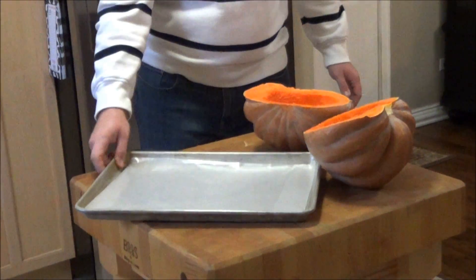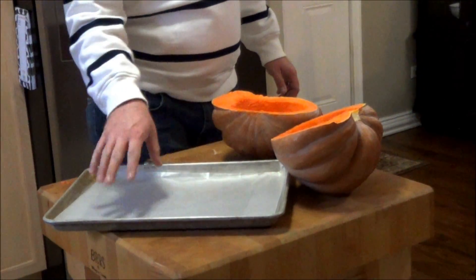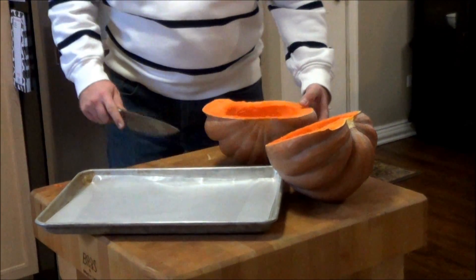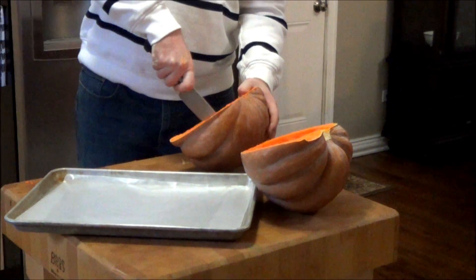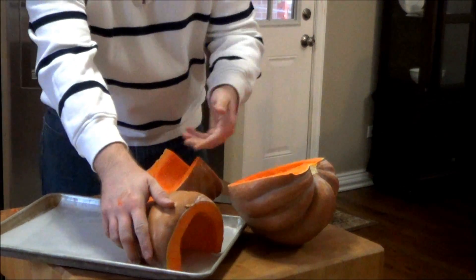Alright, so I got a sheet pan here, we're going to roast it in the oven on. You can put some kind of paper — parchment paper, I have wax paper here — whatever you have will work. What I'm going to do is actually cut this one more time in half and we're just going to place it like this on the sheet pan.